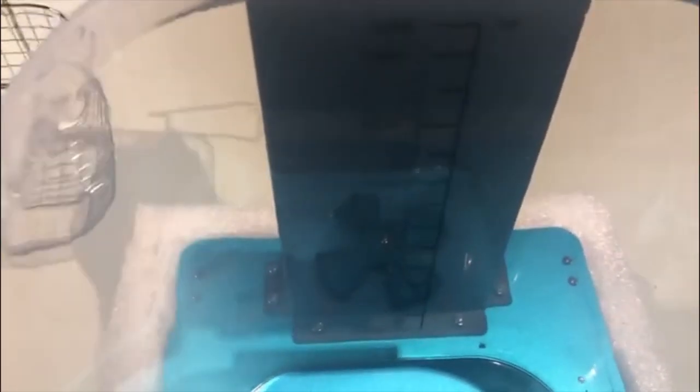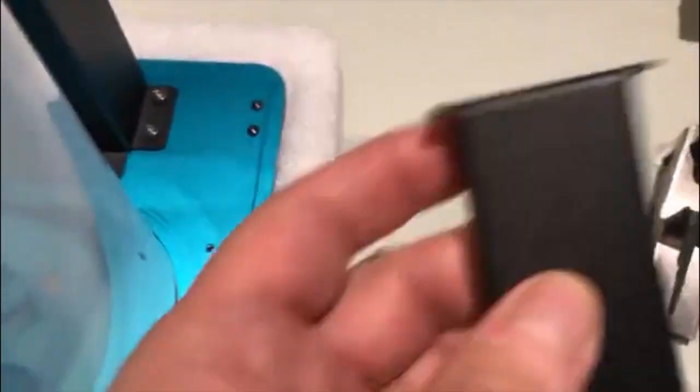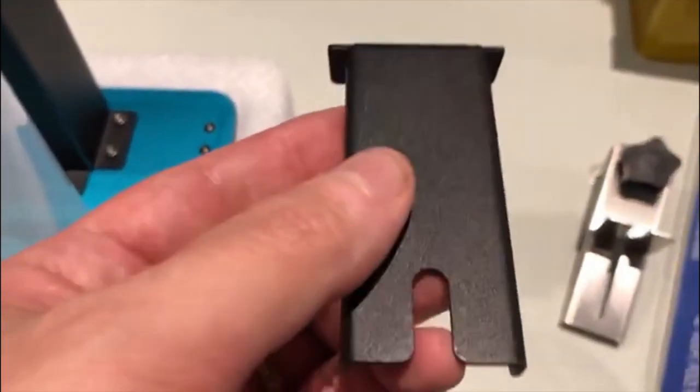That's one observation someone else made, but the more pertinent point is: can you hook the Elegoo Mars build plate onto one of their stands? There are two types of stands.